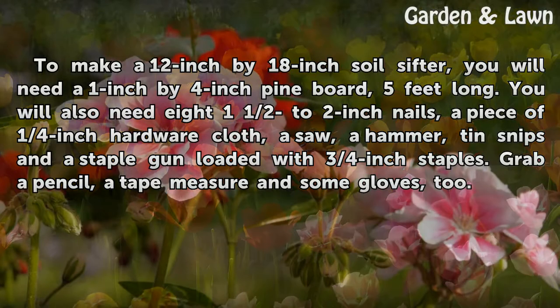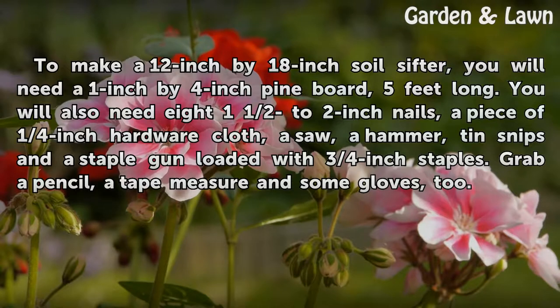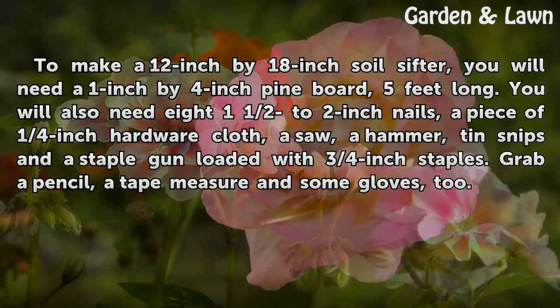You will also need 8 nails, 1.5 to 2 inches in size, a piece of ¼ inch hardware cloth, a saw, a hammer, tin snips, and a staple gun loaded with ¾ inch staples. Grab a pencil, a tape measure, and some gloves, too.